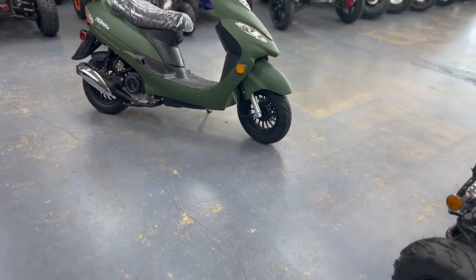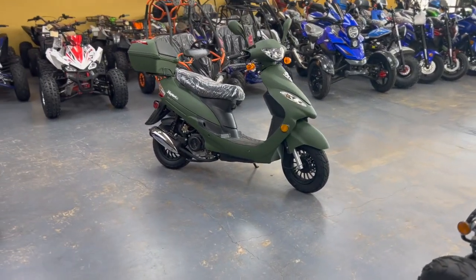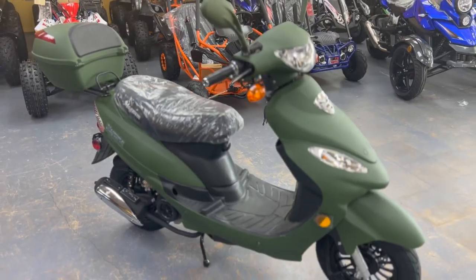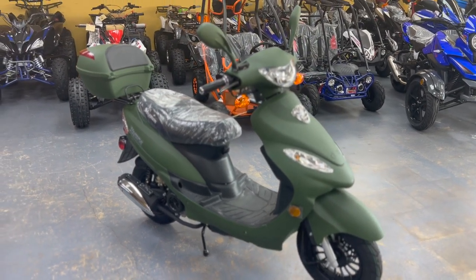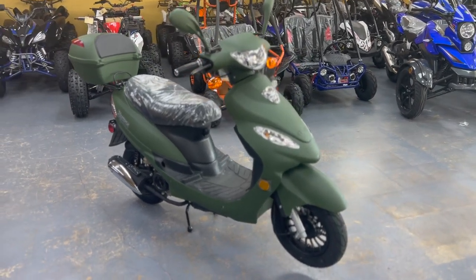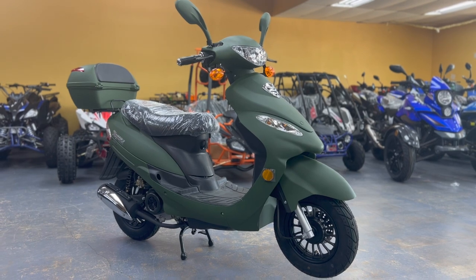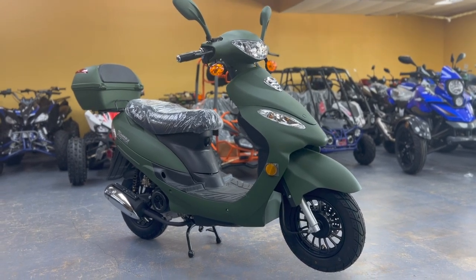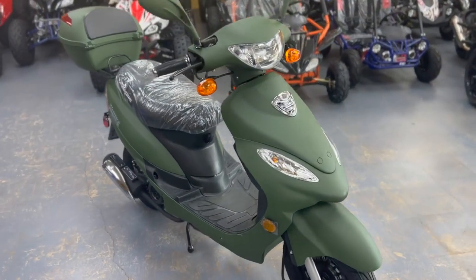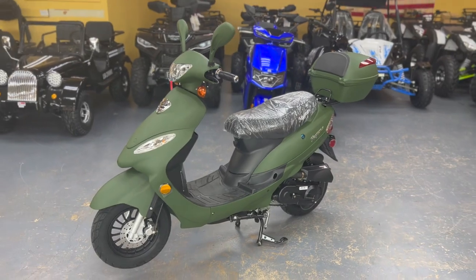It's a 50cc motor. The top speed you can achieve on these is around 35 mph. A lot of people ask how you can get it upgraded for better performance. Some people want it faster than 35, and some just want the acceleration to be much smoother and faster, so the bike takes up speed much quicker when you accelerate.